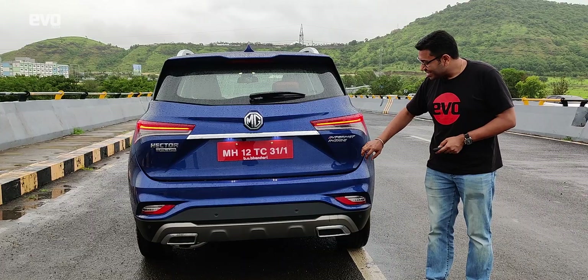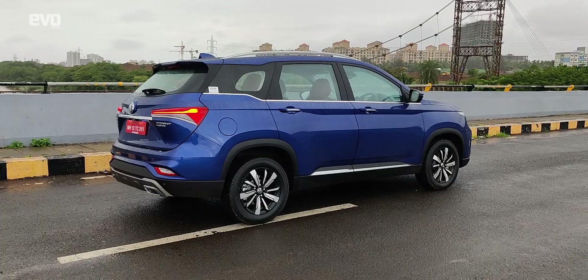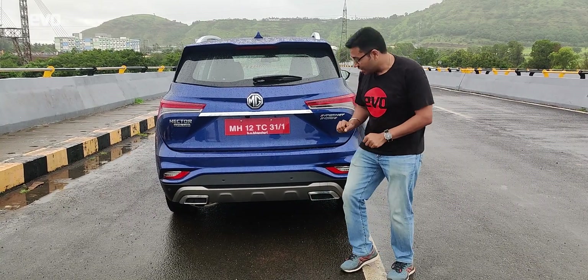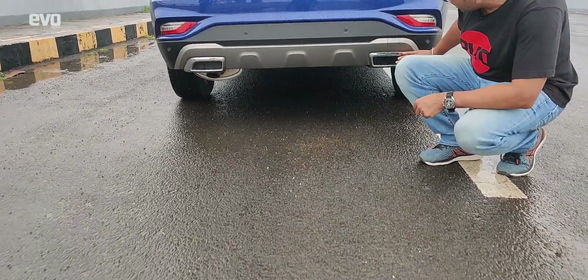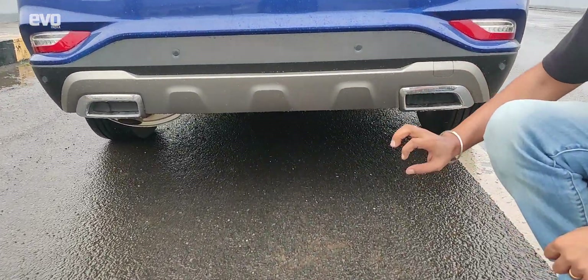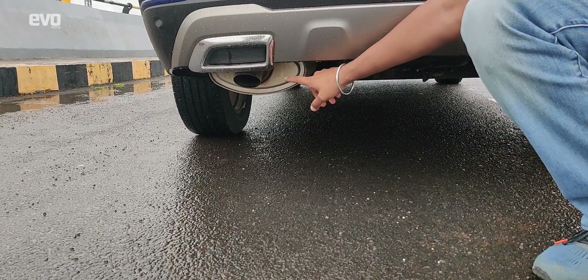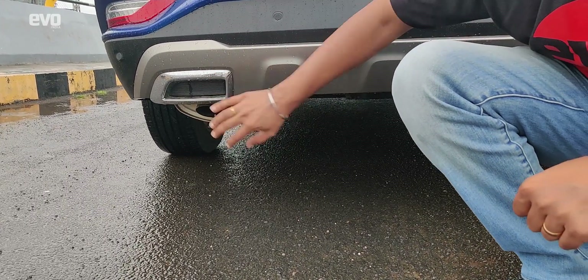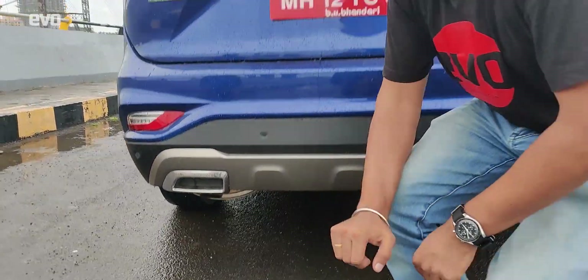It still retains this 'internet inside' badging which I don't really like. Earlier we had criticized that the bumper had these two exhaust outlets — now it's sort of symmetrical. The exhaust outlets are symmetrical but the exhaust now points down. There's only one exhaust but these inserts in the bumper remain and it looks balanced left and right.